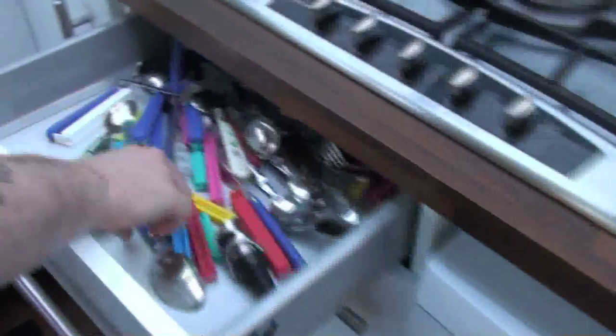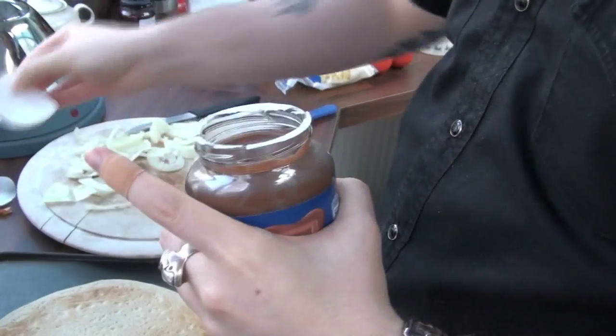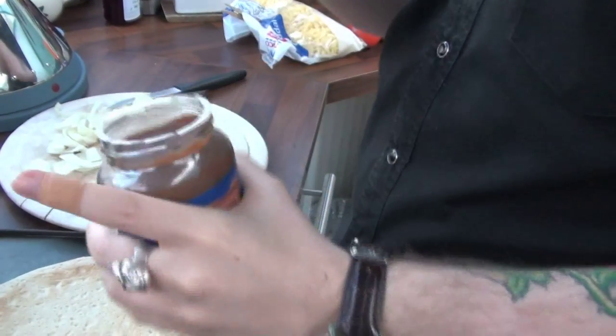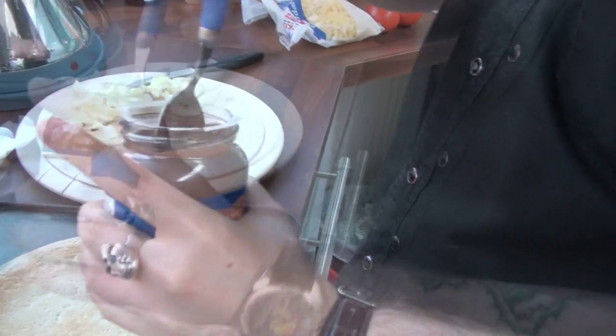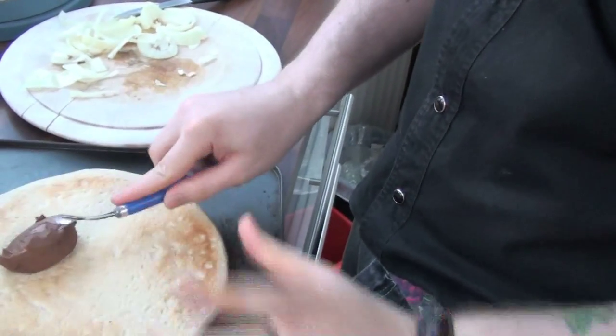So now, this is the best bit. This is the important part. This is the creme de la manche of this pizza. Chocolate spread. Now this is going to be lovely. It's a delicacy in Antarctica. Now, get the spoon. Take a spoon out. There we go.